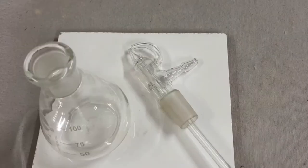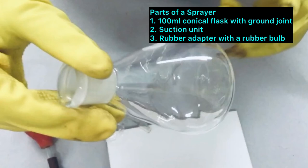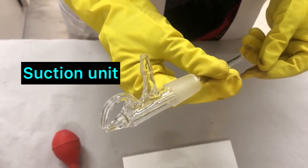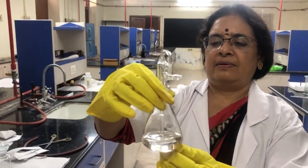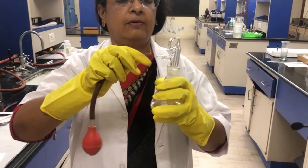A sprayer is shown here. It has a small flask with a spraying unit and a rubber adapter. Take the required spray reagent in the flask, fit the rubber adapter, and it is ready.